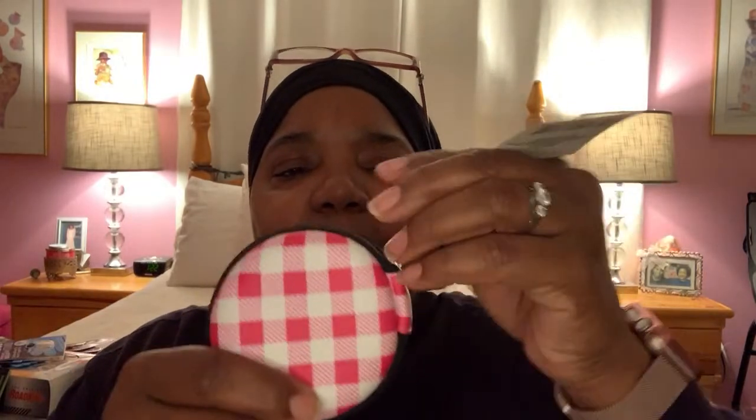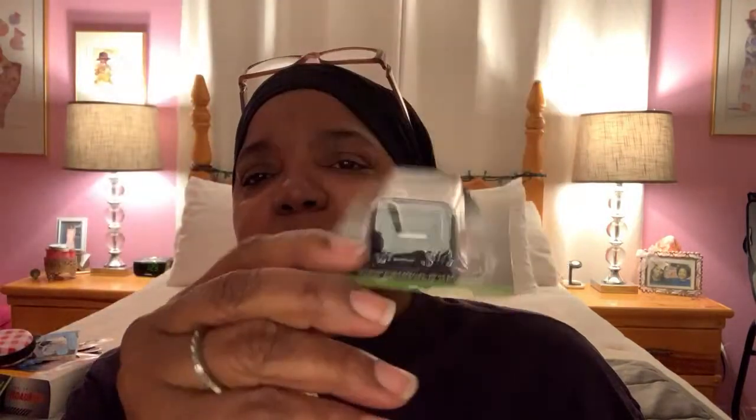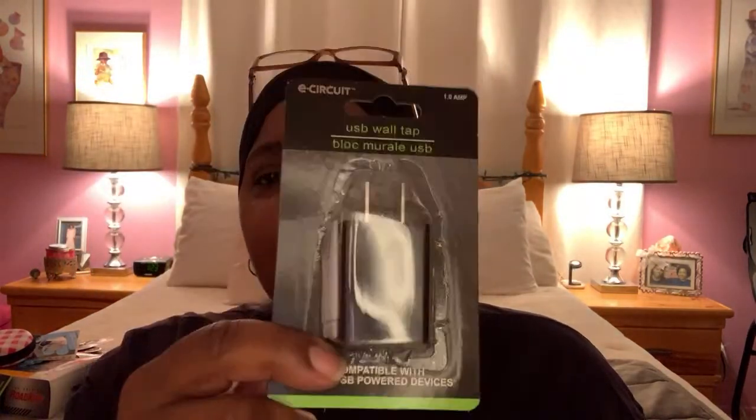I found a cute little earphone case — they call it a tech case — in pink and white plaid. It has a little pocket for your headphones. You can even use this for money, change, a little round lip gloss, hairpins. It's not just for techie stuff. If you have something small you can put your jewelry in here — this could be like a little jewelry box when you're traveling. These little types of things, especially the ones that zip up, have great uses. I also got another USB wall tap — I got this one in black and they also had it in white, hoping these work pretty good.